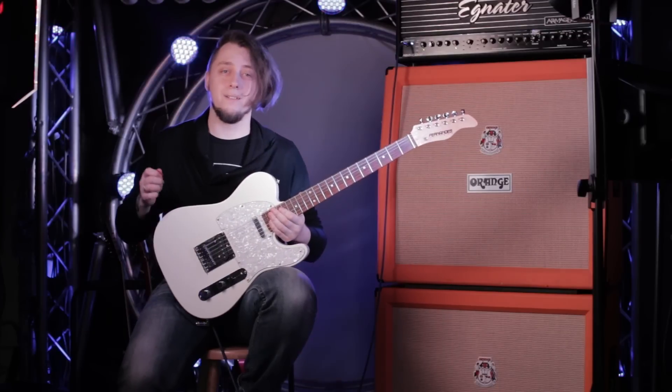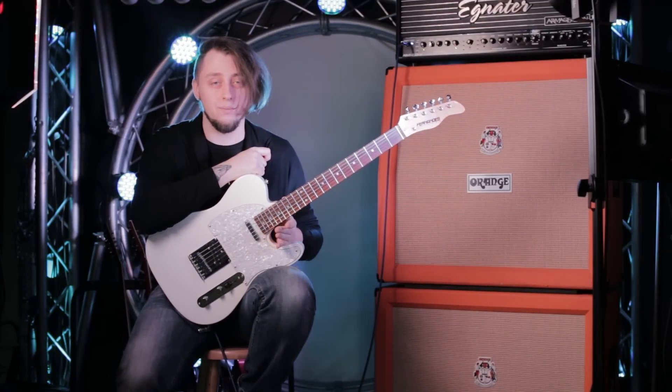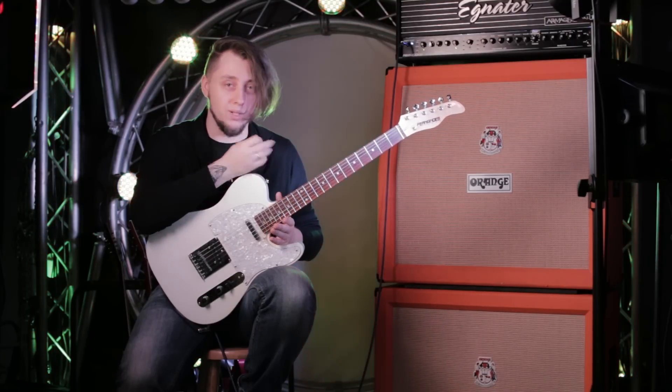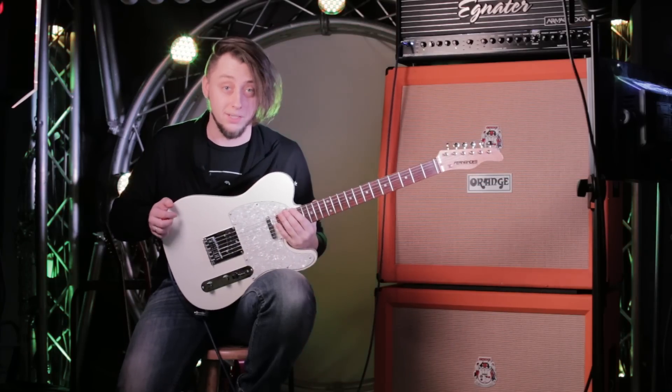В общем, везде, где нужно делать межструнные скачки и, возможно, сыграть это Chicken Picking — я играю это Chicken Picking. Благодаря этому экономлю массу сил и времени. Смотрите наши уроки и играйте на гитаре.